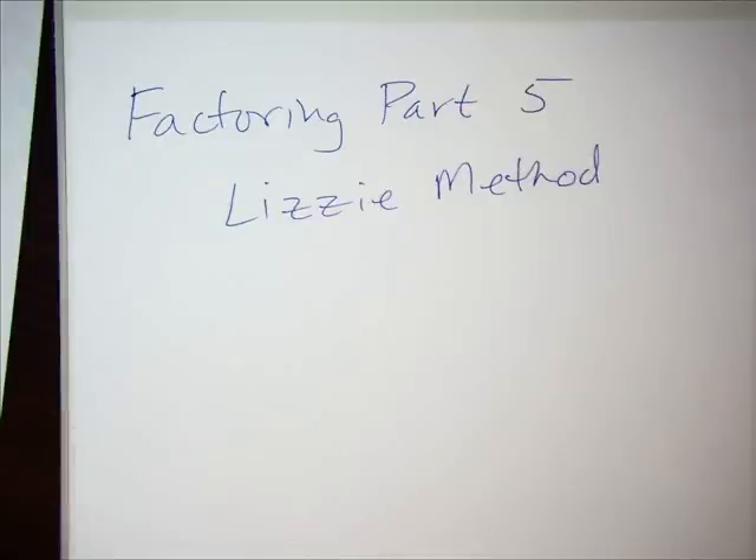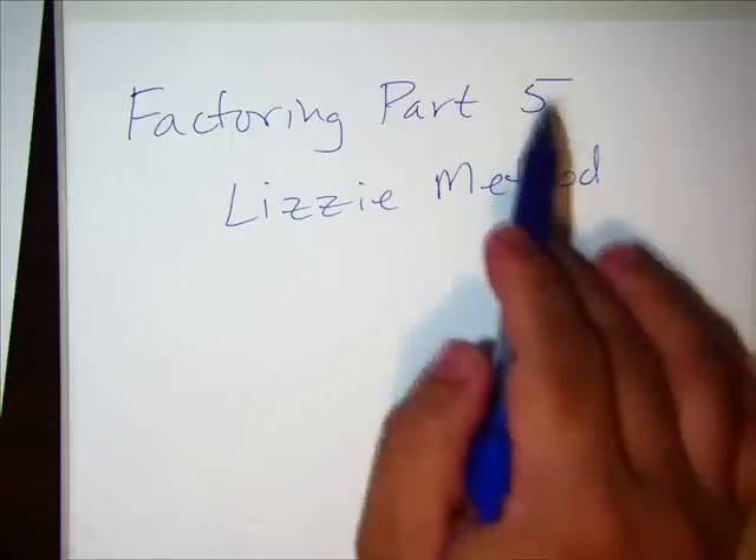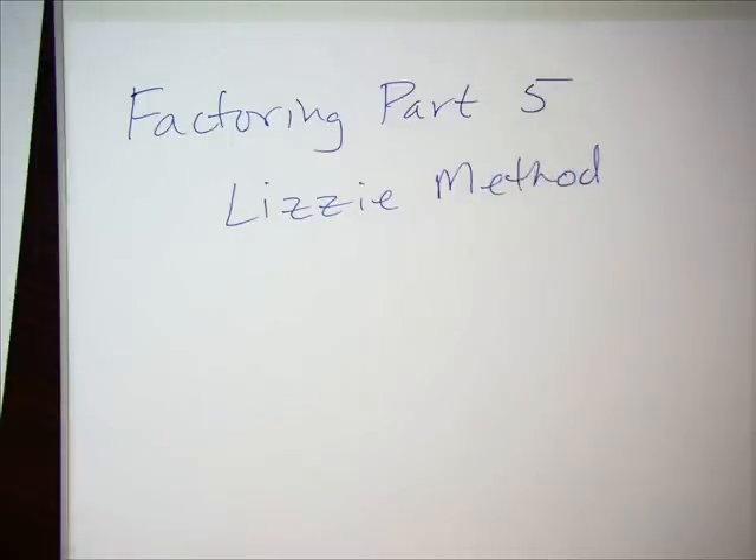Welcome back, this is factoring part five — or maybe four, not sure. This is the Lizzie method, again for trinomials. I'm doing the same eight problems but using the technique called the Lizzie method. I don't want to get into details about why it's called this, and I might be wrong anyway. Let's start.